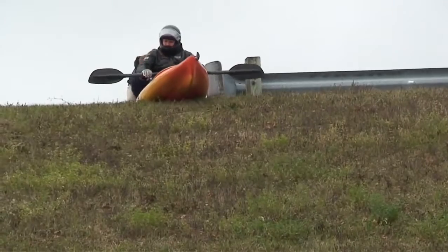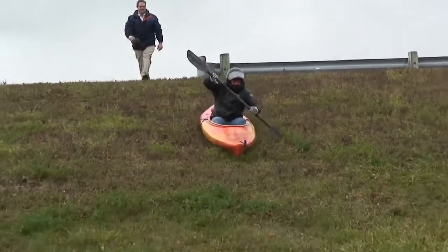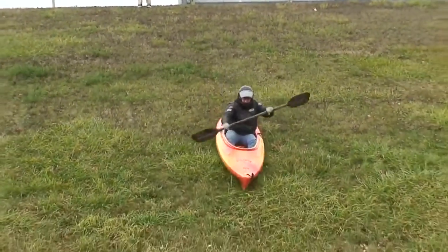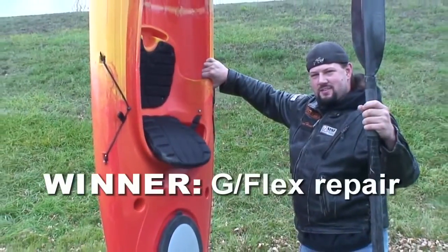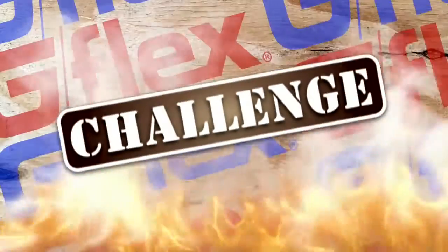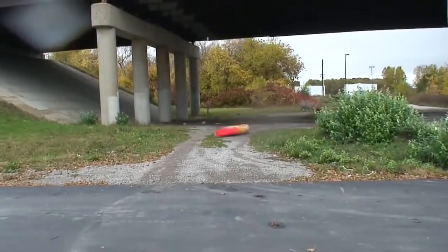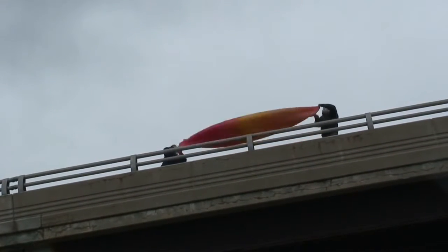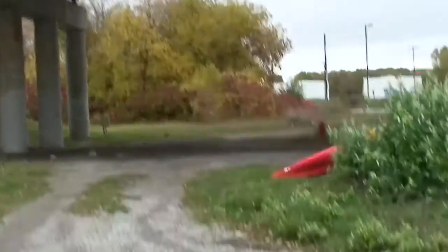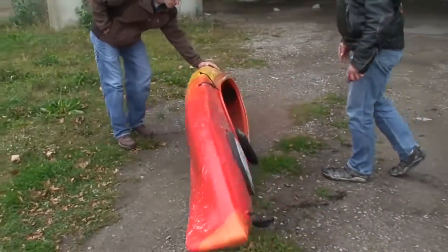Ready? Yeah. Ready? Okay, drop it! Ready? Yeah. Nothing, huh? Nothing.